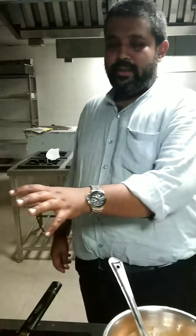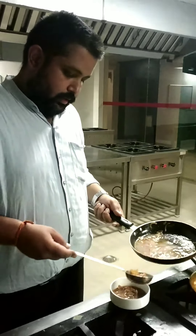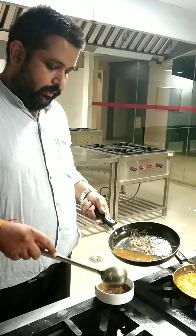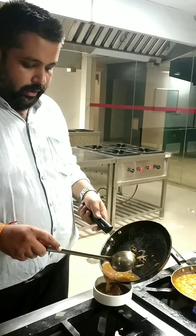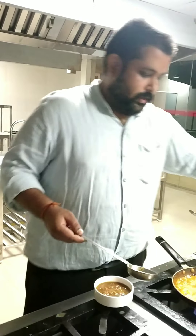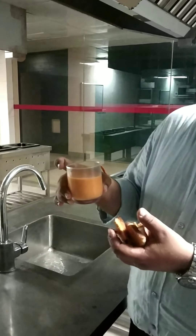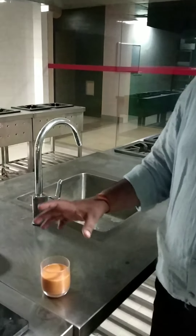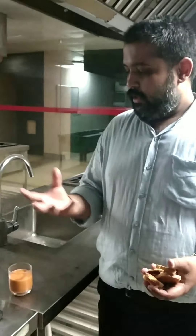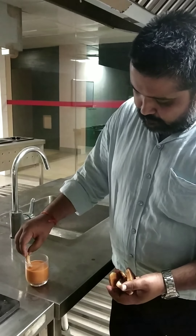Now all the soups are ready. I am going to plate them and show you how they look. For the French onion soup, remember that the stock should not be more than the onion — the quantity of onion while serving should always be more, as this is the main body of the soup. For the gazpacho, I am serving it in a chilled glass. Whenever you serve a cold soup, you always need to have a chilled dish to serve in.